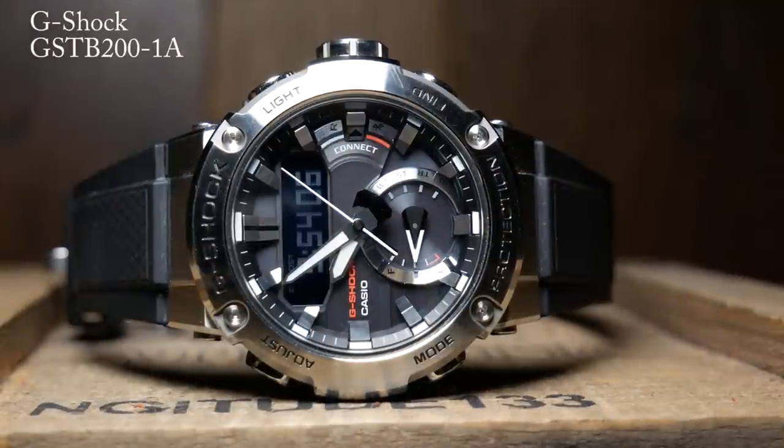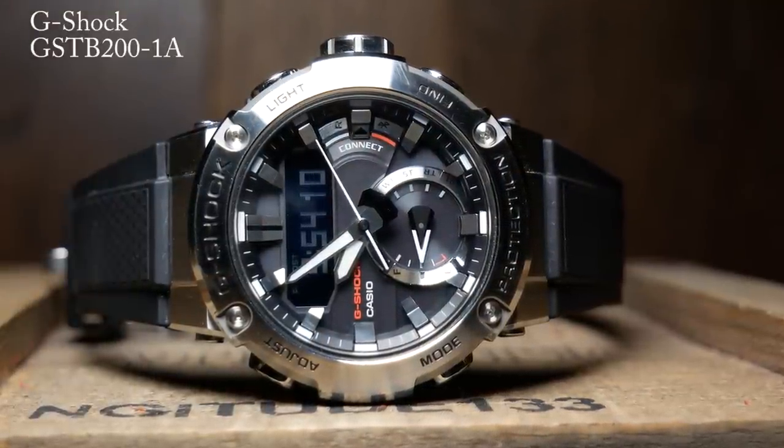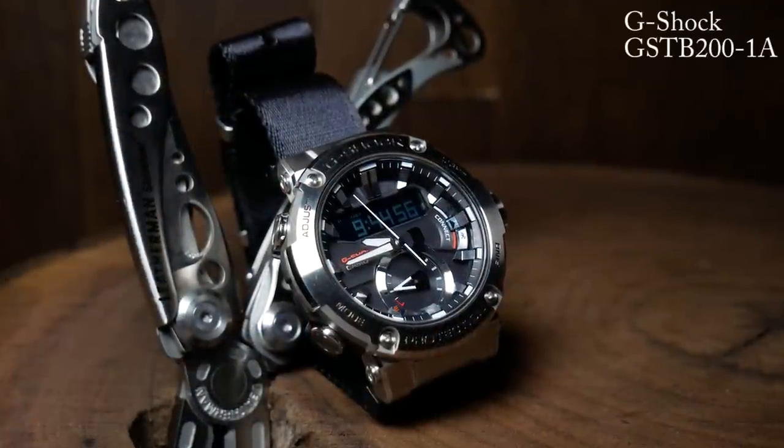Right before I ordered it, I got an email from John, a subscriber, who offered to sell me his like-new GSTB-200, which was another one I was really interested in. Since he gave me such a great price on it, I decided to go ahead and get that Blue Square as well. So I kind of went from no G-Shocks to two G-Shocks rather quickly, and I actually have a third on the way — so you could say they're a bit addicting.